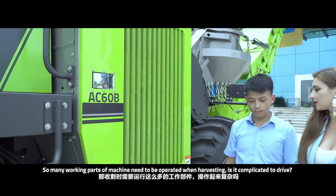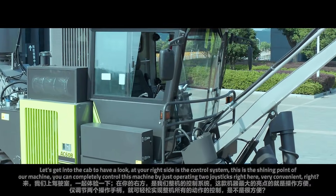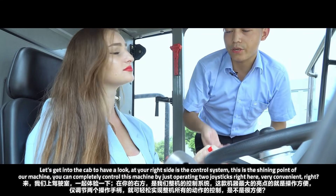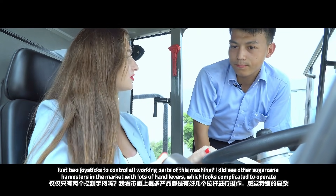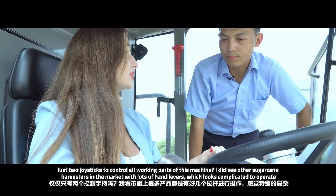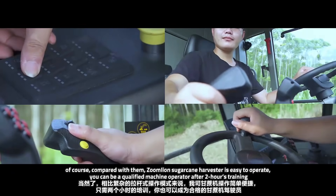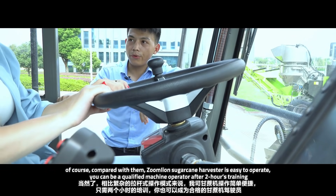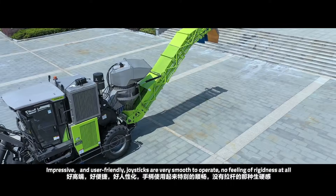So many parts are activated while harvesting — is it hard to operate? Let's get into the cab to have a look. At your right side is the control system — this is actually the shining point of our machine. You can completely control this machine by just operating these two joysticks right here, so it is very convenient. With two joysticks you can operate all the working processes and the machine itself. Compared with other brands in the market, the Zoom Lion sugarcane harvester is very easy to operate. You can be a qualified machine operator after just two hours of training. The joysticks are very smooth to operate, with no feeling of rigidness at all.